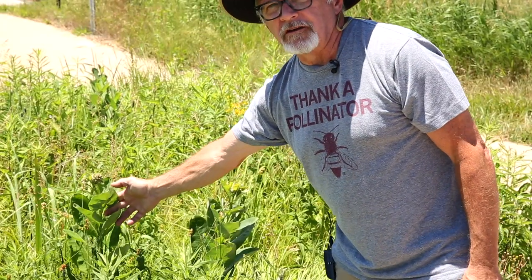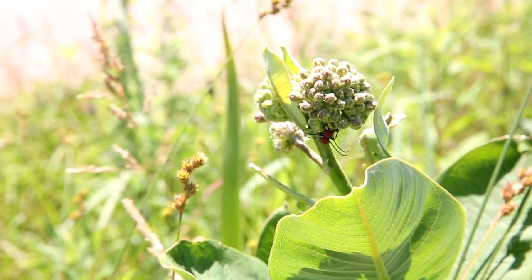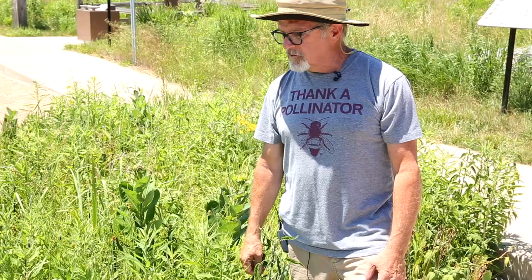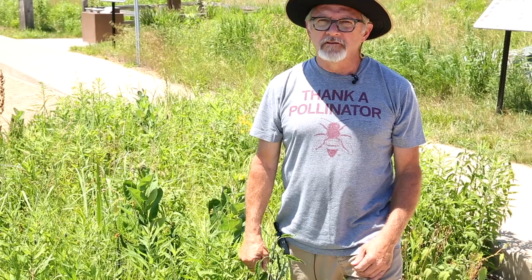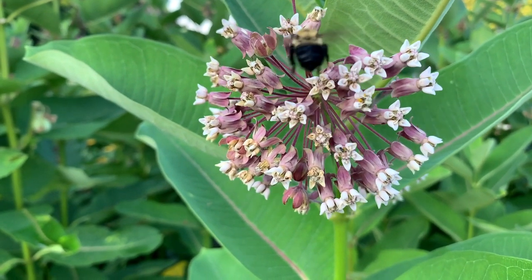Even though you don't have to keep that much milkweed on hand at all times, you do need to have a source in case you run out. When you go out and collect milkweed, the first thing you need to know is what milkweed looks like. This is common milkweed, or Asclepius syriaca. There are several other species of milkweed in the area, but today we're going to focus only on common milkweed.